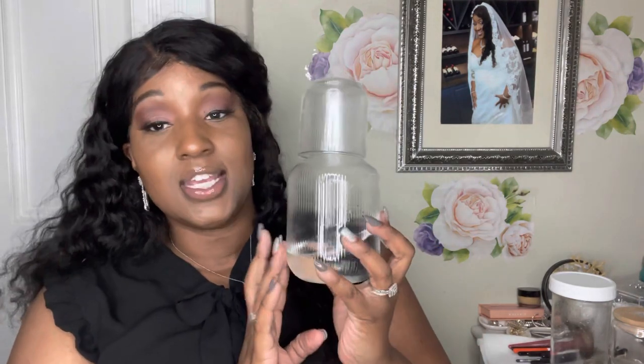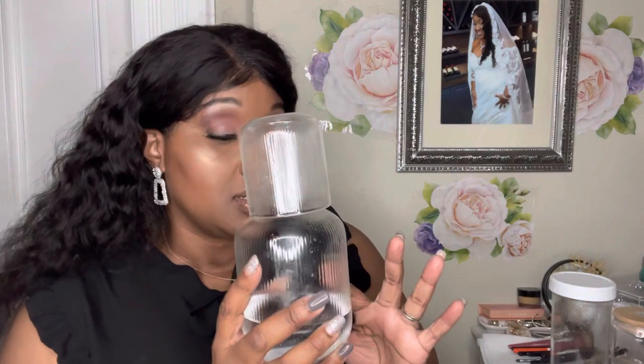First I want to talk about this 25-ounce craft water carafe, and it is so nice. I like it — it has these nice little ridges on it. I use this basically every morning and sometimes at night. I actually just drank some like two minutes ago before I started filming. The top comes off, you turn it and drink up. I think this would be a great holiday gift for someone who loves water or takes medicine throughout the night or in the morning.